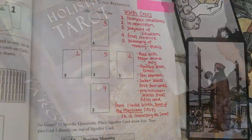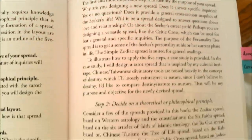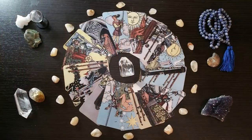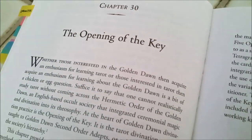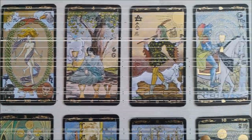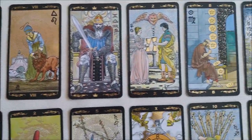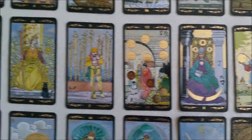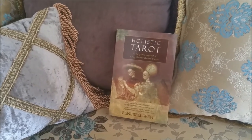Holistic Tarot represents one methodical approach to learning and studying tarot from the beginner level toward achieving personal mastery. Such an approach isn't for everyone, and it's more important for you to find a learning style that works for you. But if you enjoy academic rigor — perhaps you tend to be more cerebral and analytical — then Holistic Tarot is absolutely the methodical approach to learning tarot for you. I hope this video has given you a clear sense of direction for how to work with your copy of Holistic Tarot and starting your tarot journal, a three-ring binder.